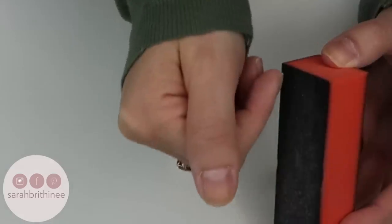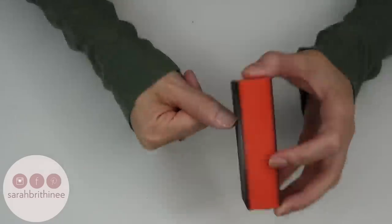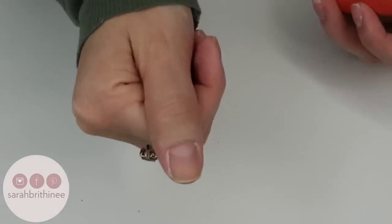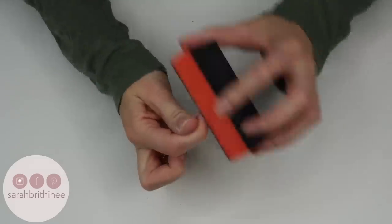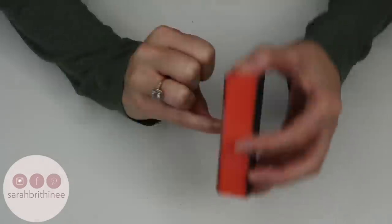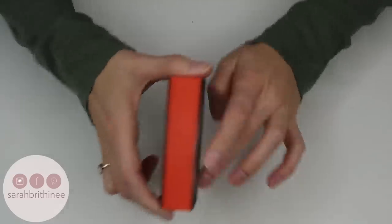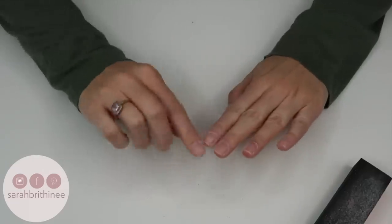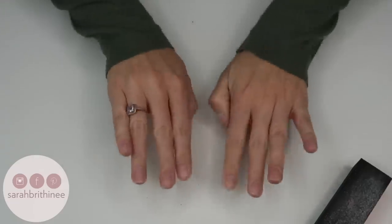This is the before of my thumb — and then that's the after. You can see all of that skin is gone. I'll do the same thing on all my nails. Just be really careful not to file off an entire layer of your nail; you just want to prep it for paint. Once my nails are buffed, I'm going to go wash them to get rid of all the debris.